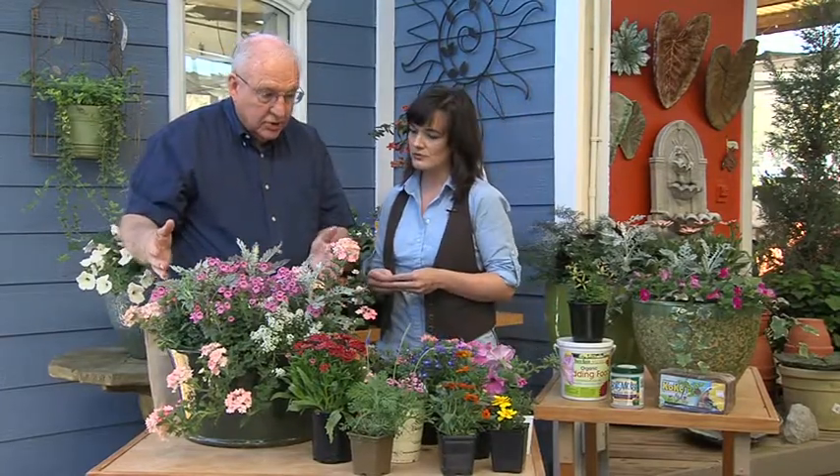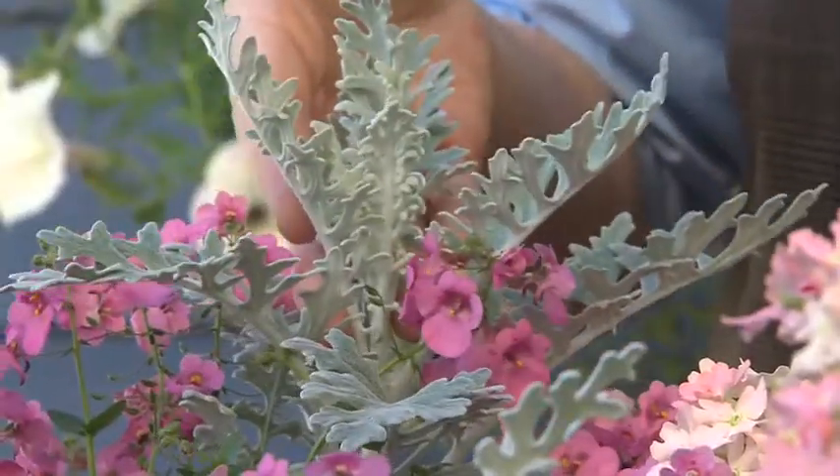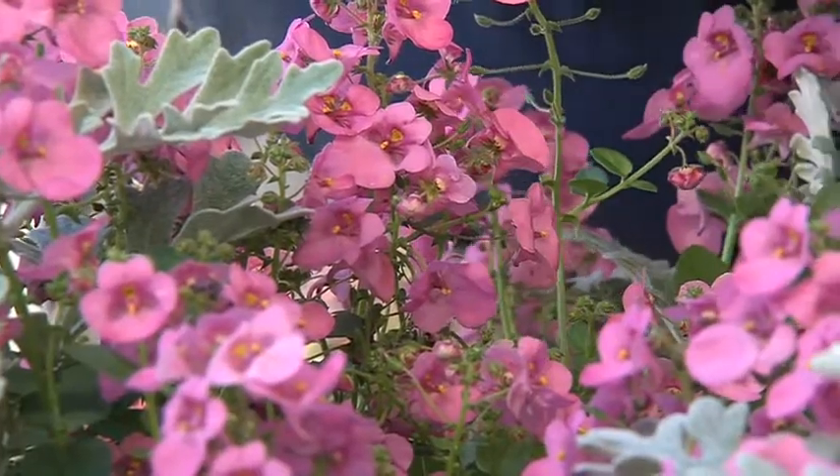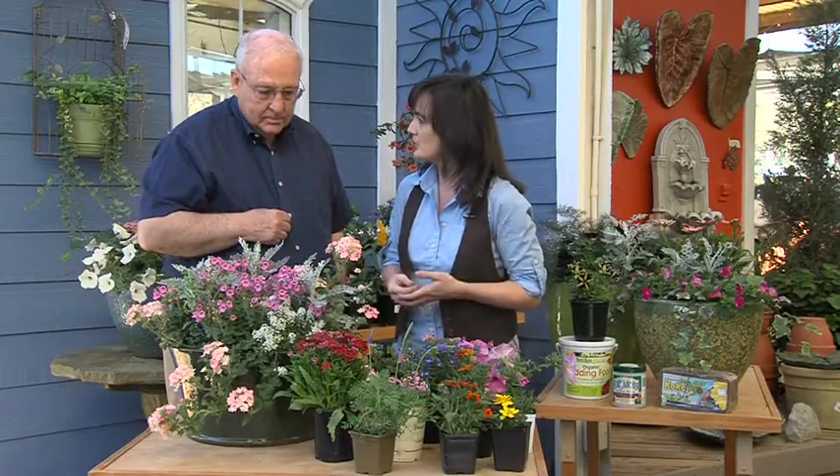One of the nice things about container gardens is you can change the container and you don't have to get the rototiller out. You can do it in five minutes. Container gardening is easy. Give yourself a foundation of plantings that can stay there, and then all you need to do is change out with seasonally appropriate color. This Dyacea, for example, is great in spring and fall. In summertime, you can pop in the Lobelia or the Profusion zinnias, angelonia — more heat-tolerant plant material — and it really doesn't take very much work.